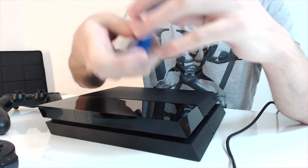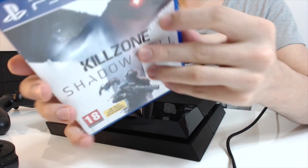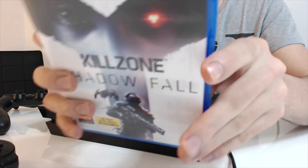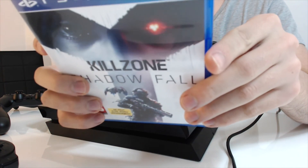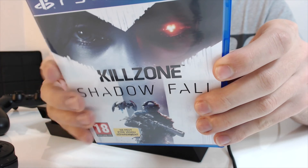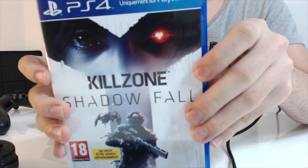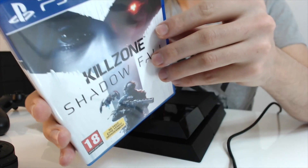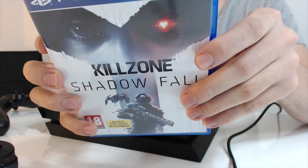Le dernier élément du pack, évidemment, c'est Killzone. Le jeu, je vous ferai un retour dans une autre vidéo, parce que ça mérite forcément une vidéo complète. Pour le moment, le jeu me plaît beaucoup, même si les graphismes ne sont pas non plus hyper bluffants. Le jeu est vraiment très beau, mais ce n'est pas encore pour moi un jeu de next gen. Je pense que cette première année on aura de beaux jeux sur PlayStation 4, mais on aura vraiment les vrais jeux vraiment bluffants au niveau des graphismes dans deux ou trois ans, comme on l'avait avec la PlayStation 3 — ils ont dû apprendre à coder pour cette console. Ça va être le cas aussi pour la PlayStation 4 et la Xbox One.